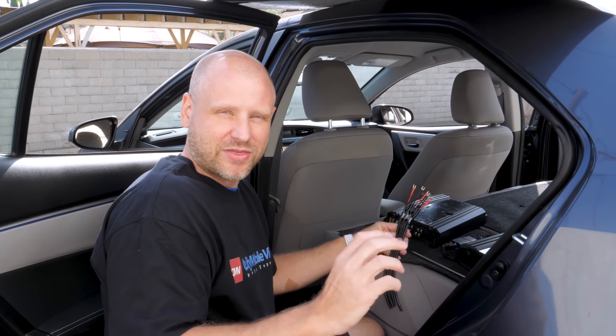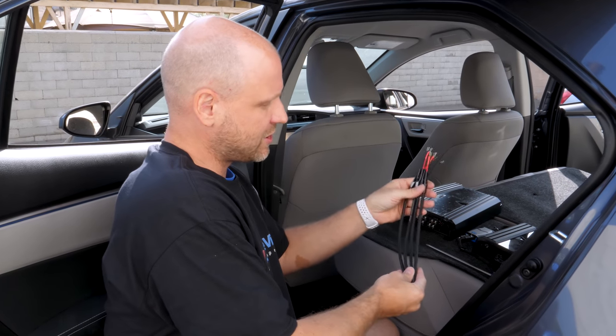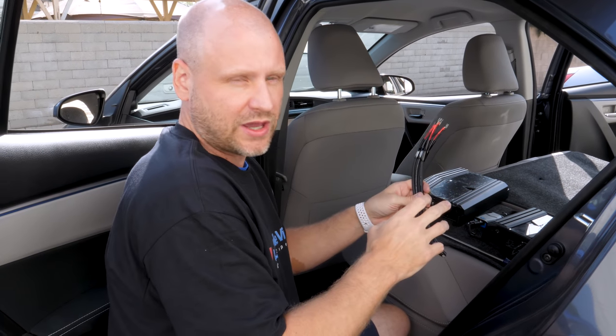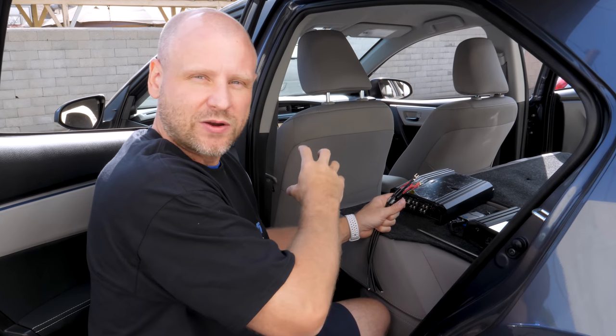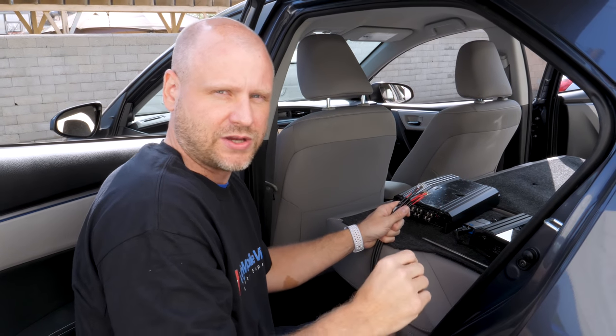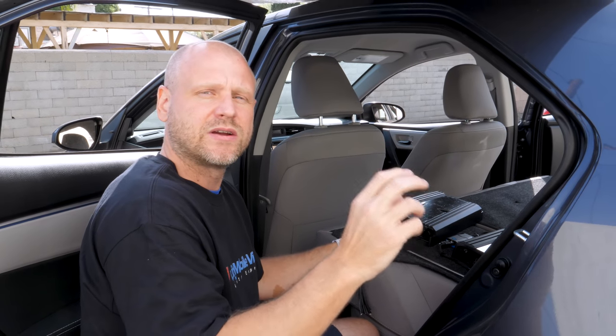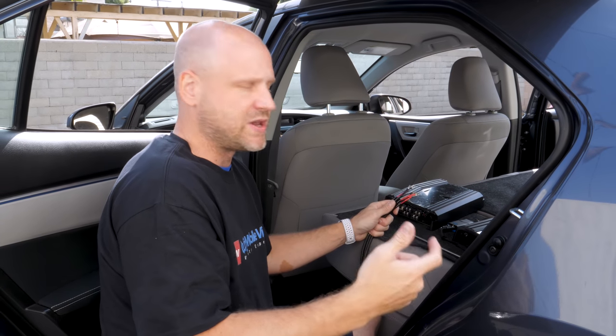Since this is a hypothetical amplifier installation, we're going to assume we've already run our speaker wires to each one of the speaker locations. Now if you're just wanting to amplify an existing stock stereo, you would run four speaker wires to the factory radio location or to the factory amplifier location, and make the connections to the speakers as those wires are already run, or you can run new speaker cables.